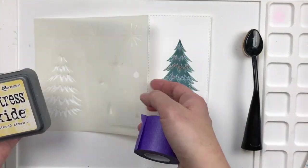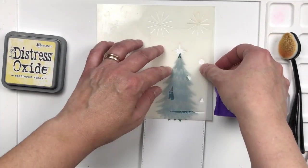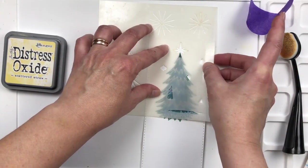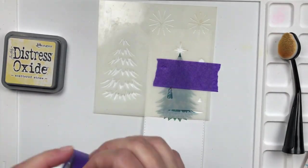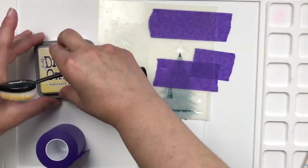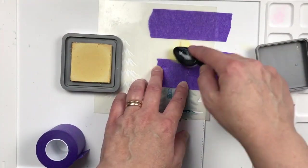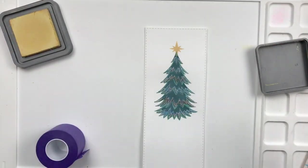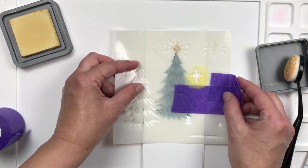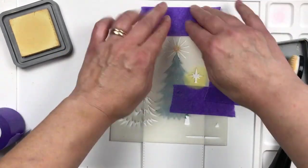Now I want to add the star on top and the shine that goes with it. I'm using Scattered Straw distress oxide ink, and I'm taping it so I won't mess up my project. Using my blending buddy, I'm getting that all in there — this is more for just marking where I'm going to put it, since I'm going to use some gold paste so it really shows. It allows me to line up all the other elements, and it won't even show afterwards.